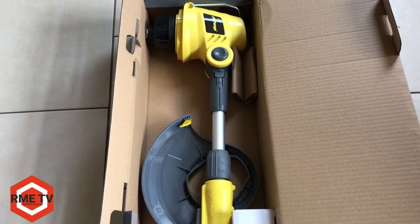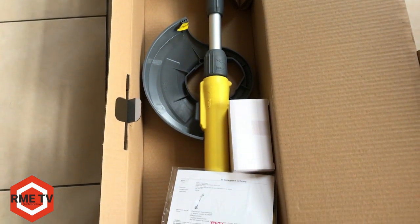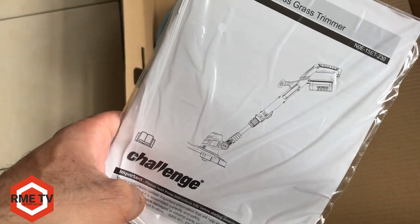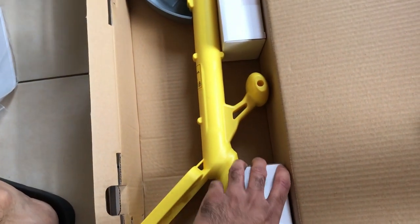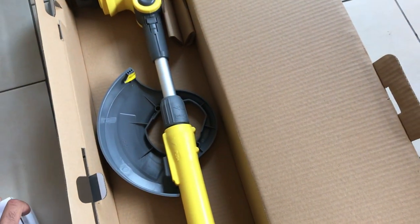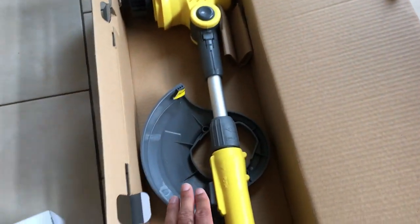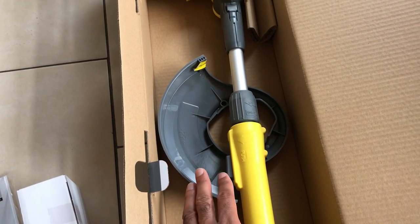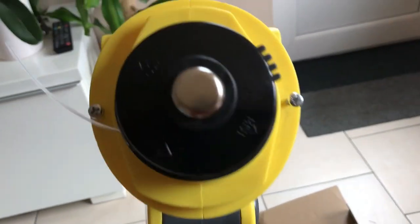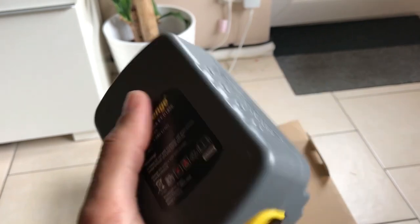Inside the box you get the grass trimmer itself in all its bright yellow colour — maybe they could have done a nicer colour. You get the instruction manual which shows you how to use the various features as well as assembly. You get two white boxes — make sure you don't throw them away because one is the battery and the other is the charger, and these boxes are not labelled at all. You also get the guard which you'll need to assemble with two Phillips screws that are included, so you will need a screwdriver. The trimmer only comes with one line out.